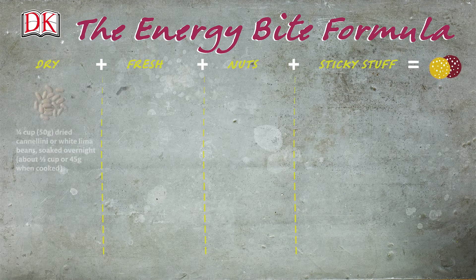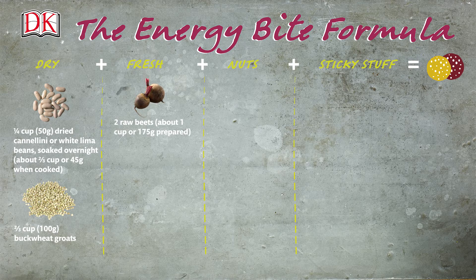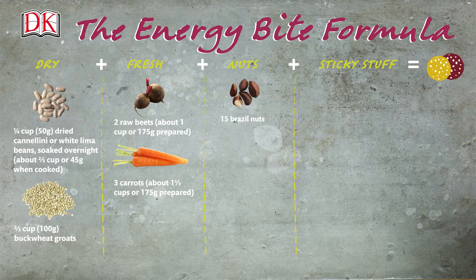You will need 1 quarter cup or 50 grams dried cannellini or white lima beans, soaked overnight, about 2 thirds cup or 45 grams when cooked. 2 thirds cup or 100 grams buckwheat groats. 2 raw beets unpeeled and coarsely chopped, about 1 cup or 175 grams prepared. 3 carrots unpeeled and coarsely chopped, about 1 and 1 third cups or 175 grams prepared. 15 brazil nuts.